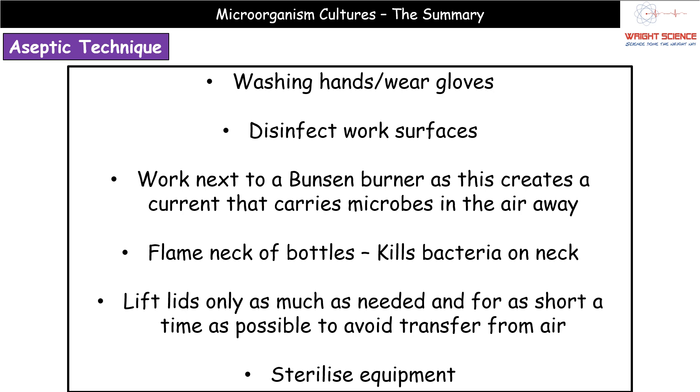We can also disinfect work surfaces, and we can work next to a Bunsen burner.